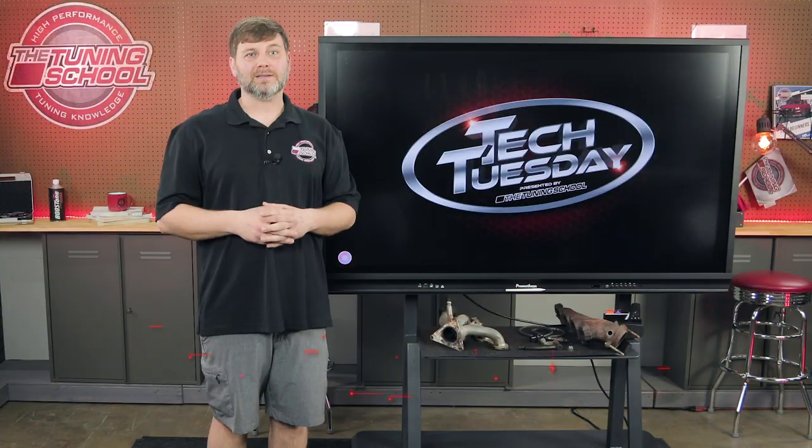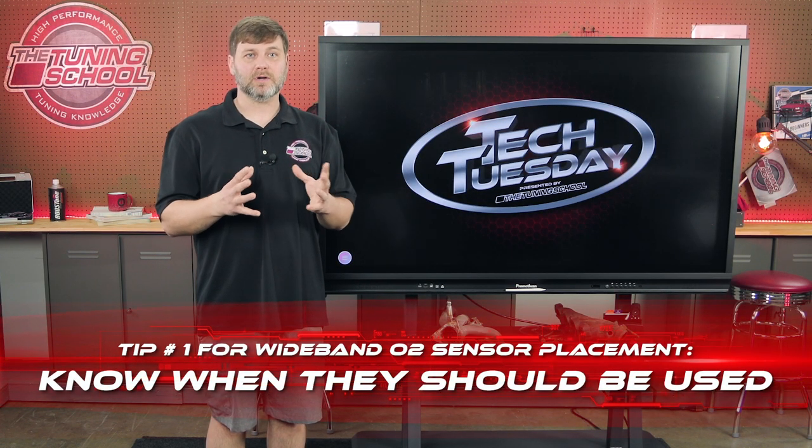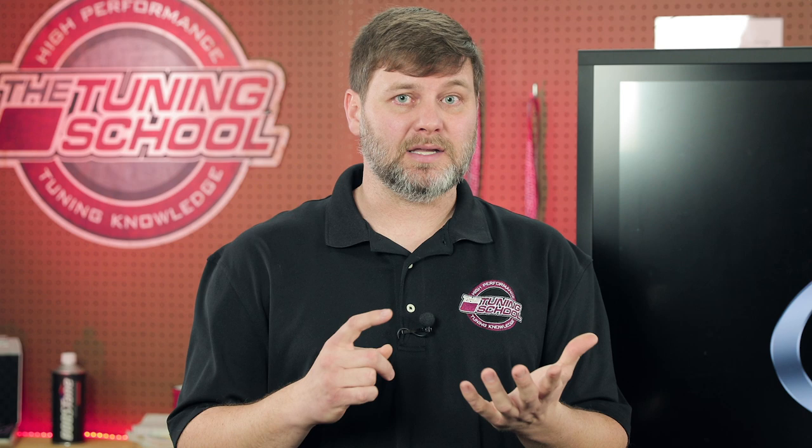Wideband tip one: know when to use them. Widebands are an AFR sensor that read in a wide range, unlike a narrowband that reads in a narrow range. You will use a wideband sensor for tuning at wide open throttle or for any power enrichment situations. Some factory vehicles — like the Hellcat and Ford Coyote based vehicles, as well as GM vehicles — come factory with wideband sensors. Otherwise, you're going to need to install one to tune wide open throttle.